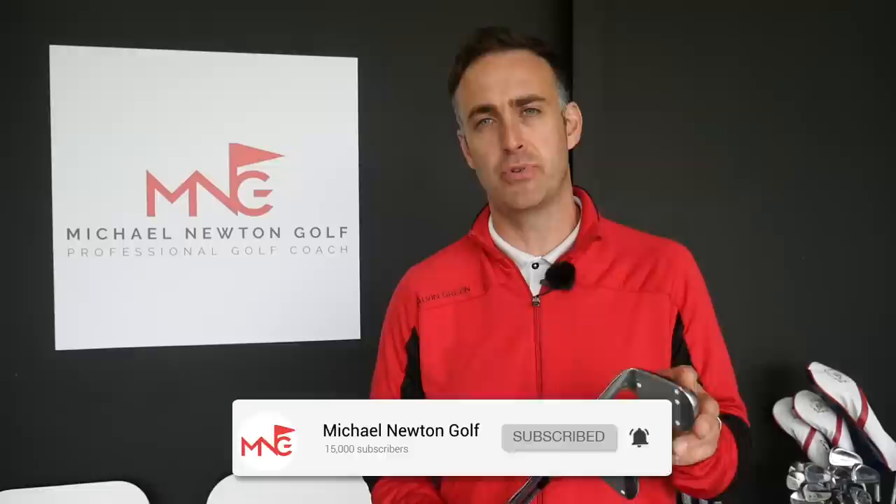Post comments down below — let me know your thoughts on the new MP20 range. I've done reviews on the muscle back and the MMC — links will be there in the playlist. A comparison video of all three models will be coming very soon on my channel. We've got a full custom fit kit down here at Lytham Golf Academy, so email me to organise a fitting. Thanks very much for watching — if you haven't subscribed, hit that subscribe button, ring the bell for notifications, and hook up on social media on Instagram and Twitter. Hopefully we'll catch up very soon.